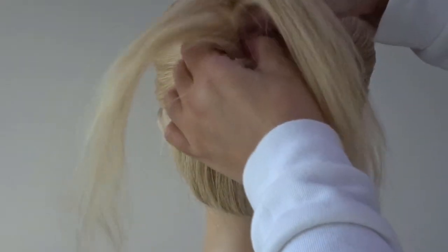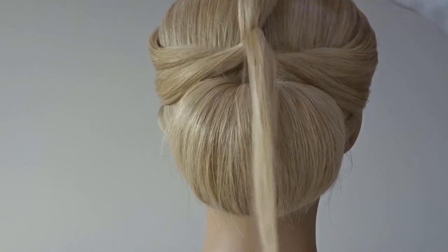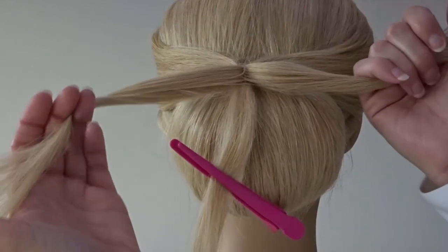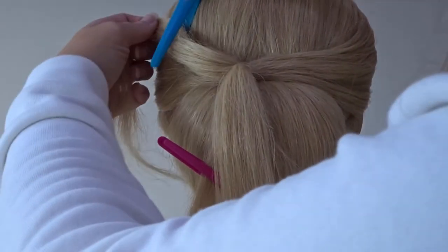Next, section out a small piece of hair from the ponytail — lift it up, take a very small slice, and clip this out of the way for later. With the remaining ponytail, split this in half and clip the left hand side out of the way.